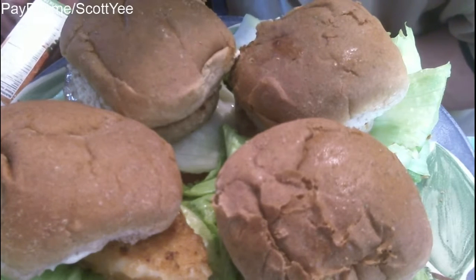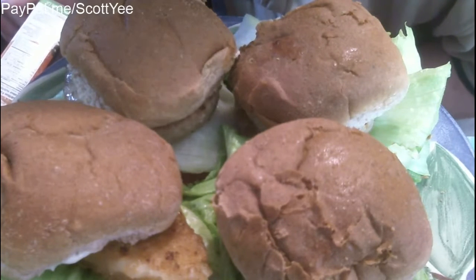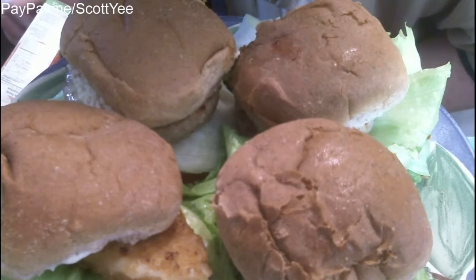Allergens — contains fish, milk, sesame. May contain other allergens. It's 160 calories per burger and 27 grams of protein, with one gram of sugar.